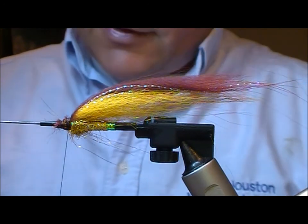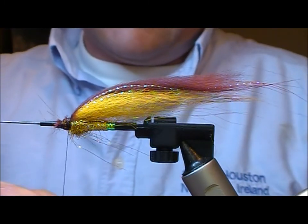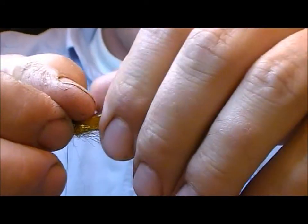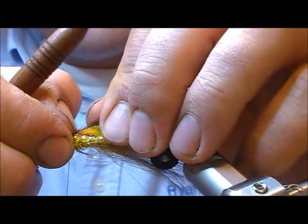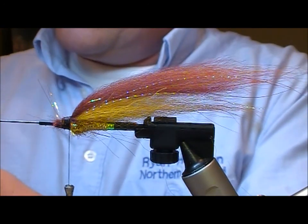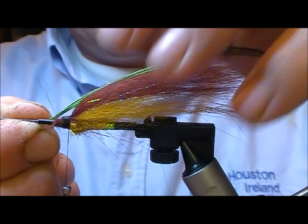Now I'll take a few strands of a slightly longer temple dog hair just to give me a better taper on the end, because tanuki tends to be quite flat ended. That's giving me a little bit better taper. I'm going to force some of that around the side a little bit. Now I'm going to add a few strands of Peacock Herl on top.